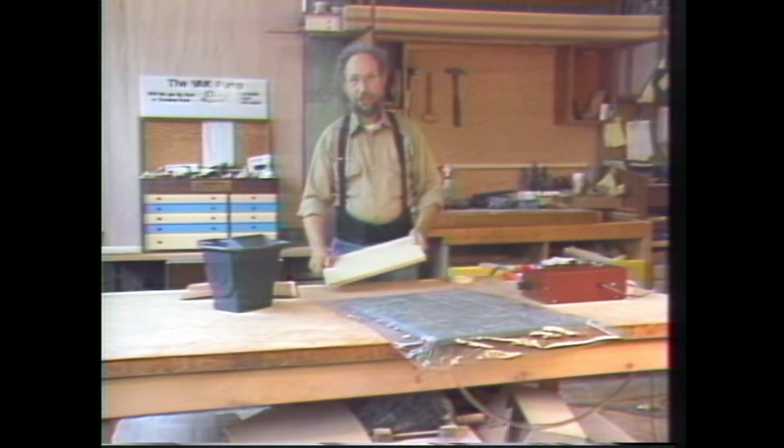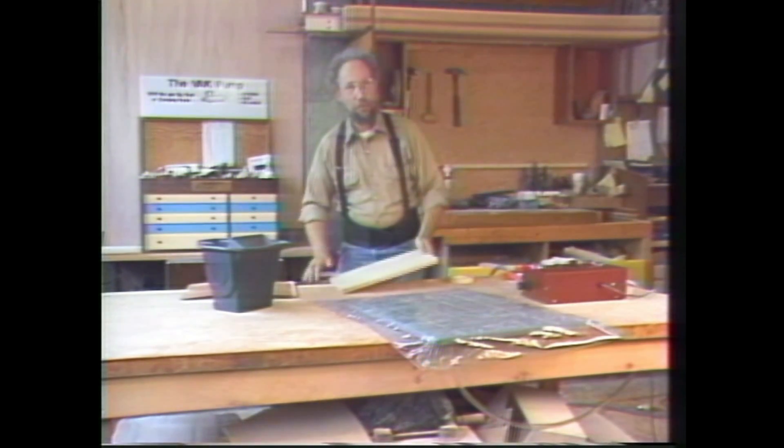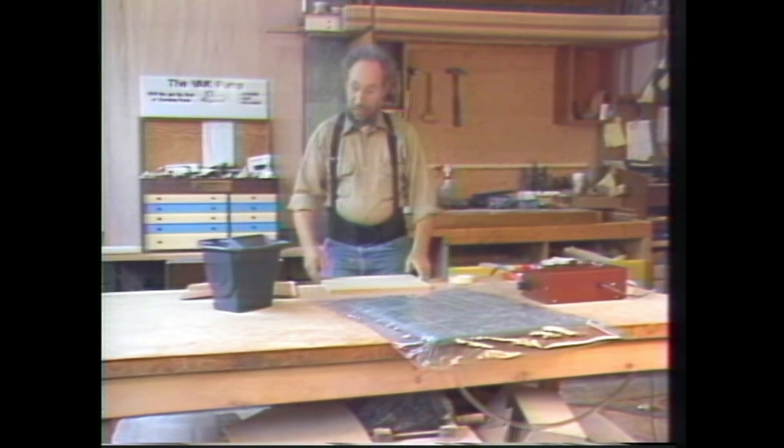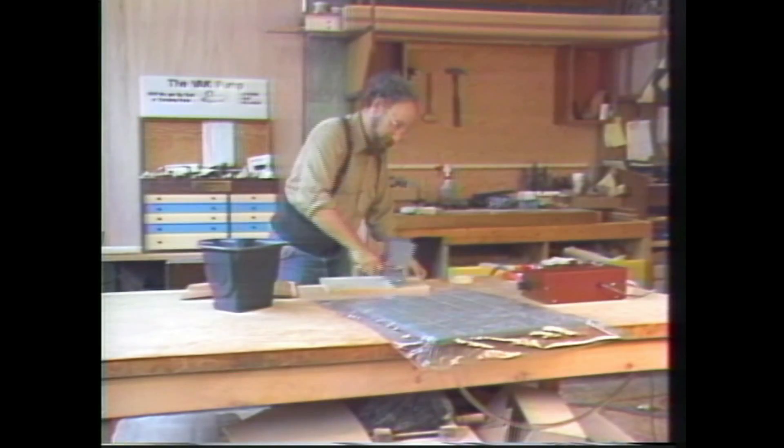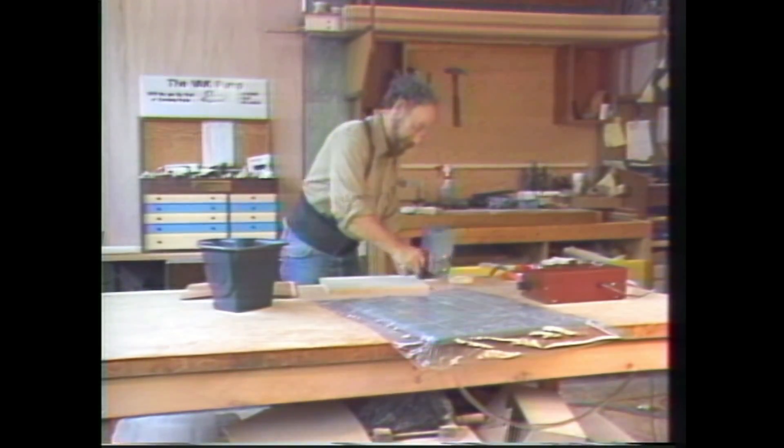The first thing you want to do is make sure that everything is dust free when you start. Then just apply the glue to one surface, working fairly quickly.